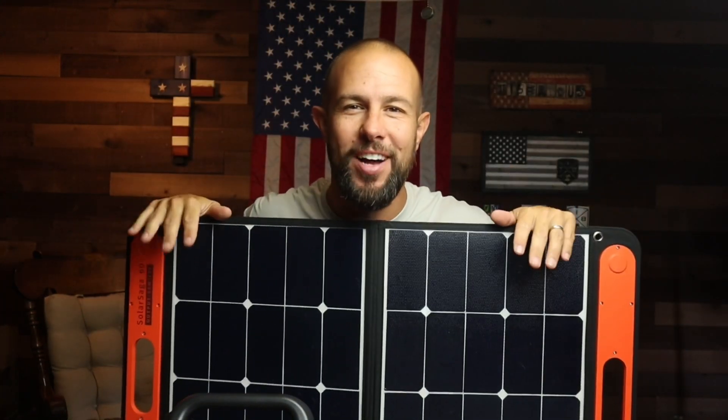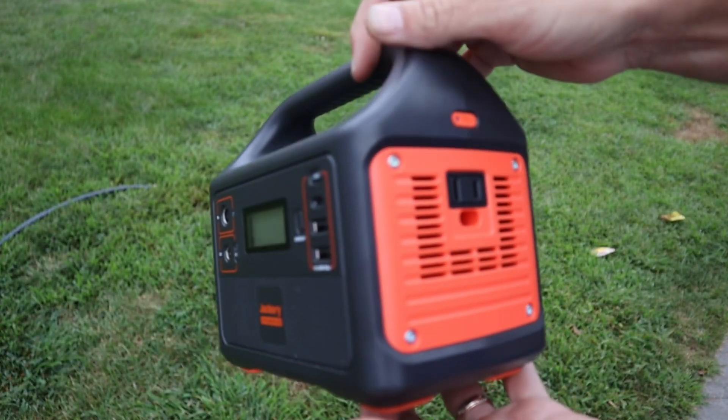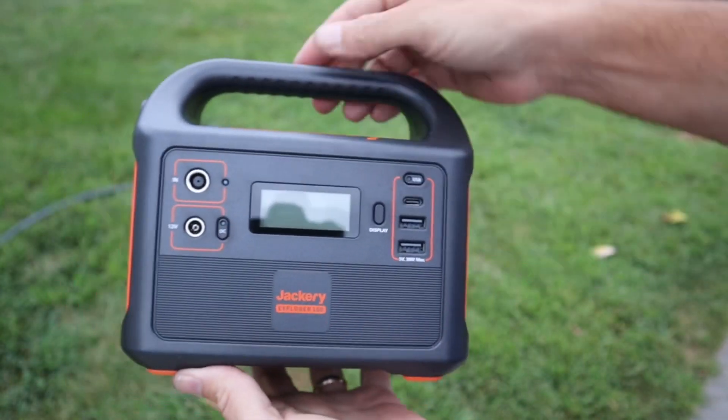In this video I'm going to quickly go over the features of the electric generator, quickly go over the features of the solar panel, tell you about the testing I did, and then at the end the pros, cons, and what I think overall. Quick disclosure: I bought this from Jackery with my hard-earned money — they did not send me anything. I will put some affiliate links down in the video description if you're looking to pick up anything from Jackery.